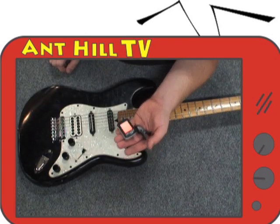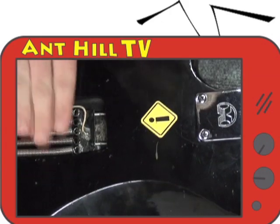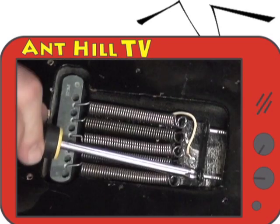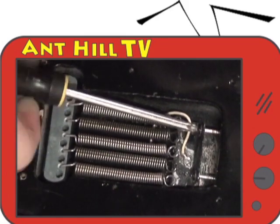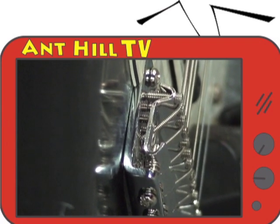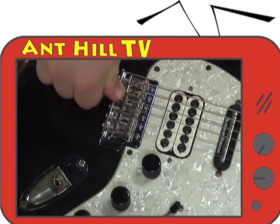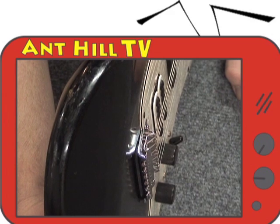Using our PT-10 tuner, we tune all the strings. Now we flip the guitar over and create the tension in the springs. As you can see, the tension from the strings causes the bridge to be lifted up away from the body. We want the spring tension to pull the bridge back down to the body, so screw the claw back in a couple turns at a time until the bridge is lying flat against the body on the other side. If you like to use a whammy in your playing, you may want to leave less tension in the springs. However, a good rule of thumb is to have slightly more tension in the springs than the strings, but experiment with it and see what kind of balance you like.